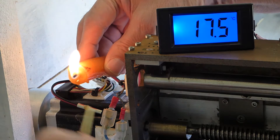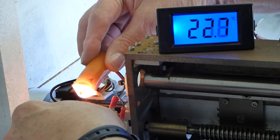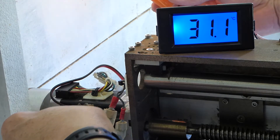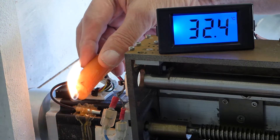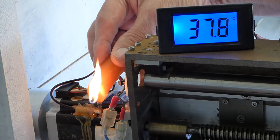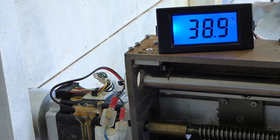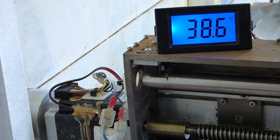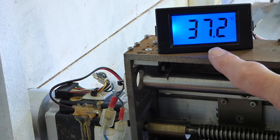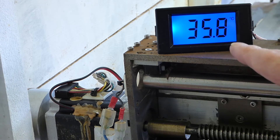I purchased from eBay a digital thermometer with sensor for the princely sum of £4.85. And here I am affixing it to one of the little NEMA 23 motors with some candle grease. Right, that's it glued on with candle wax. So we'll let this settle down now to ambient temperature and then we'll start performing some cycles on the machine.